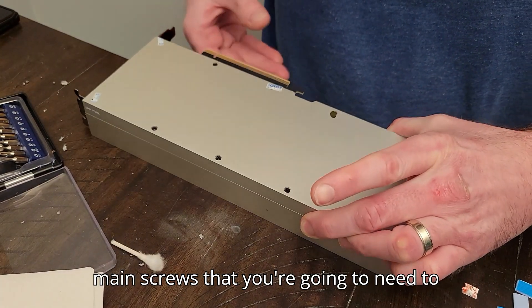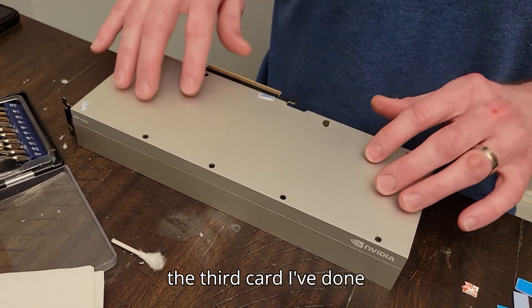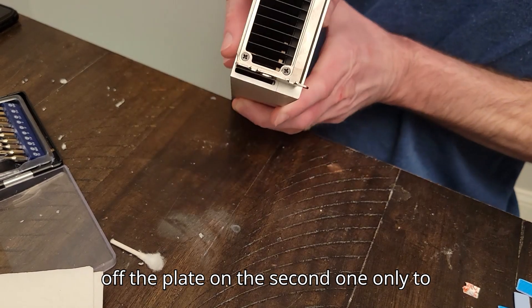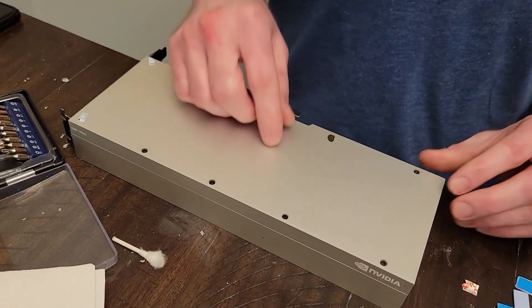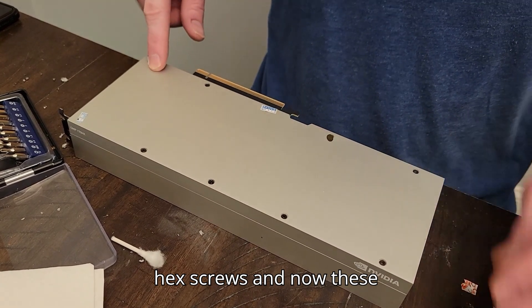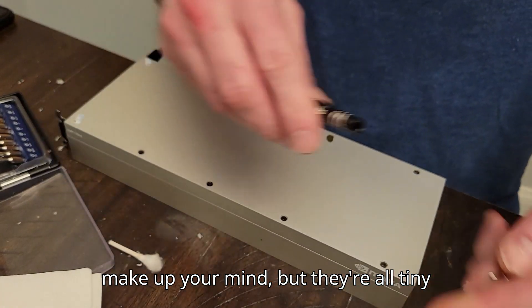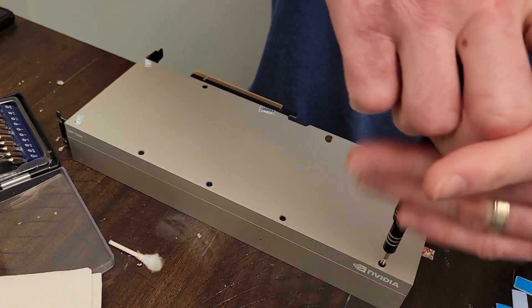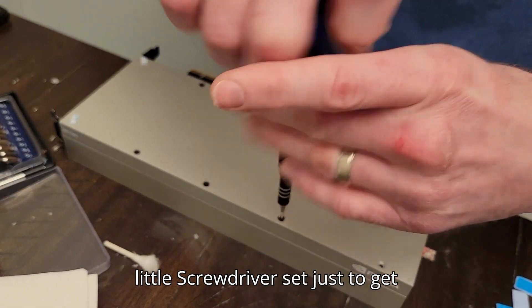This is the third card I've done because I got halfway through taking off the plate on the second one only to strip a screw on the faceplate. And this is wild because all these were hex screws and now these are all Phillips. Like, you've got to make up your mind — but they're all tiny, non-standard size stuff that you probably have to get a separate little screwdriver set just to get these things out.